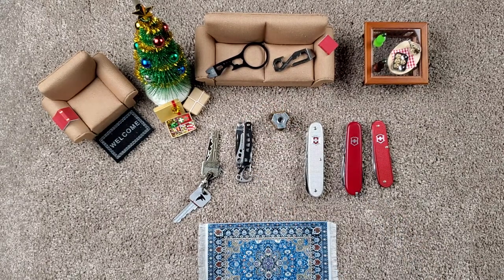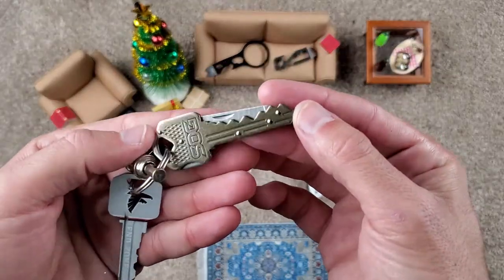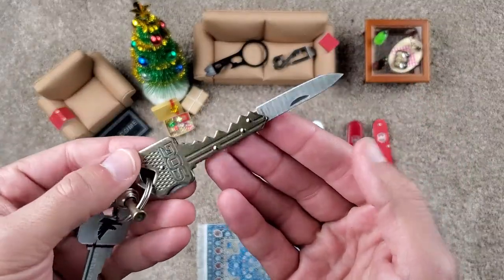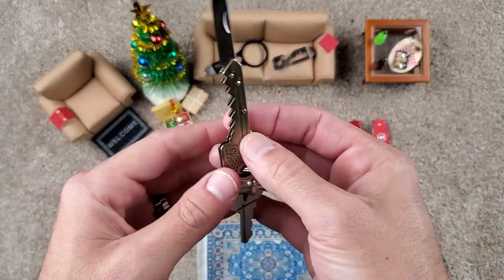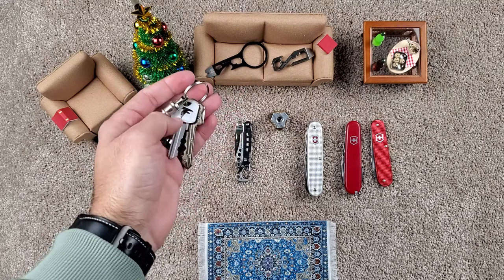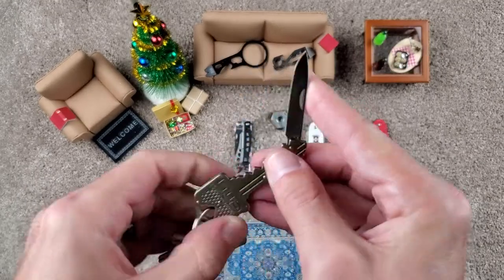My father-in-law Paul exclusively uses this bad boy for opening boxes and has it on his keychain. Looks like a key, but it's not — it has a nice lock to it, not going to close on you. Opening dog food bags, everything — this is it for him. Some people like just minimalist stuff, don't want to stand out too much, looking like a regular key on your keychain. This is made by SOG, really handy for the people that just will not carry anything in their pockets or carry a knife.